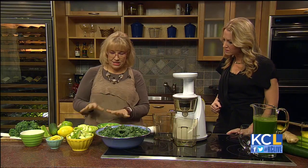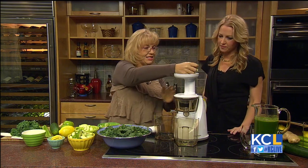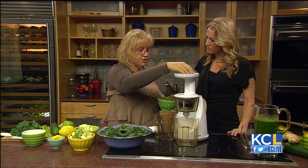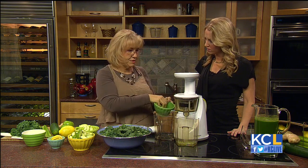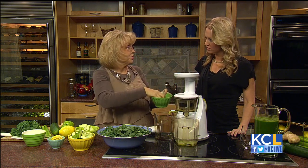Let's get to work. I always start with something that's a little less fibrous than kale, so I like to start with something like celery. The difference between juice and a smoothie would be that with the juicer, you're going to get juice and pulp out. The juicer is removing the fiber, which is going to make the nutrients much more readily available for your body to absorb.